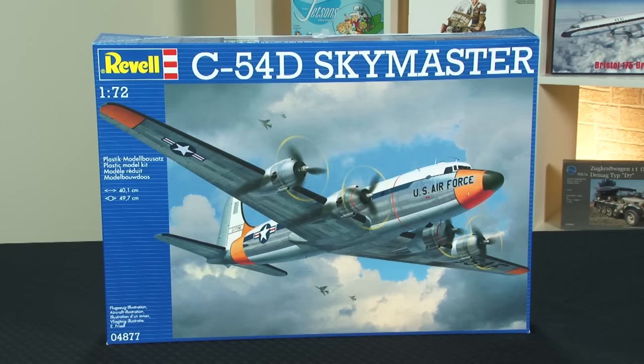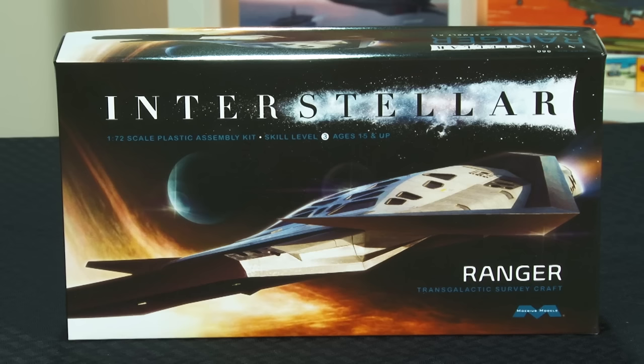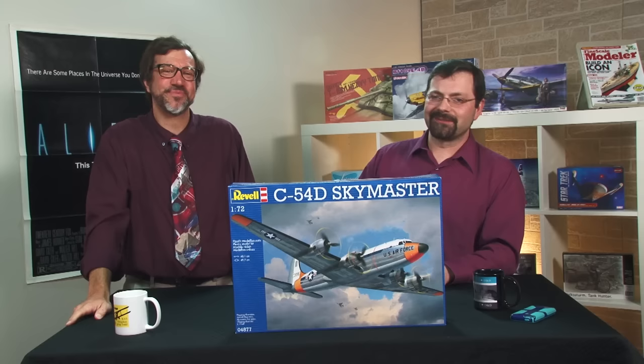This episode of Fine Scale Modeler's New Product Rundown features Revell Germany's C54, Merritt's USS John F. Kennedy, Model Collect's E75, and Mobius' Ranger from Interstellar. Hi and welcome to Fine Scale Modeler's New Product Rundown, our twice-monthly exposé on kits and accessories. I'm Tim Kidwell.